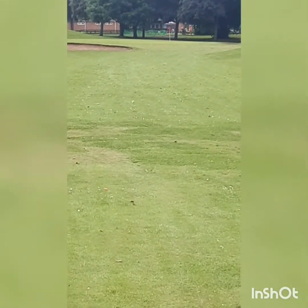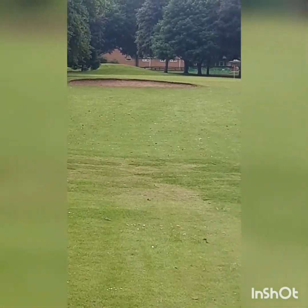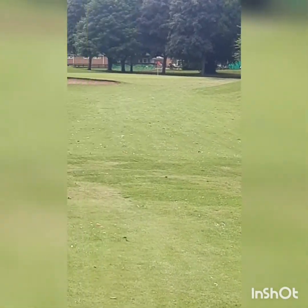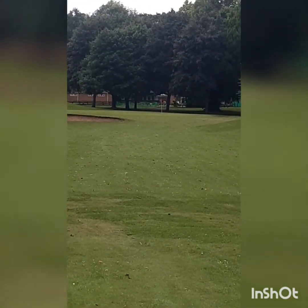This is the second shot at the 18th, 367 yards, par 4, slightly bends round to the right. Clubhouse up in the background. I'm just taking a video of this one just in case I haven't got enough videos — not really much to film on this course, to be honest.